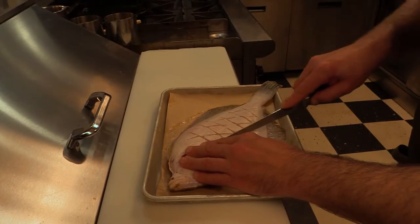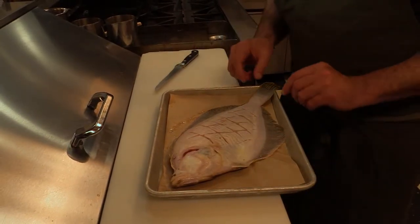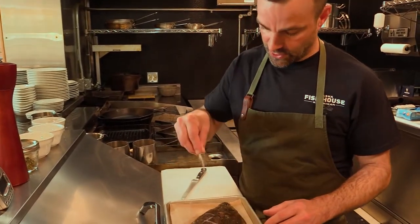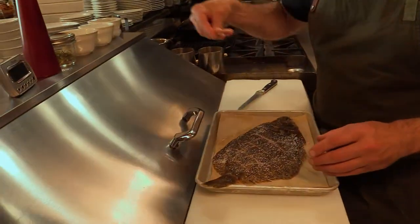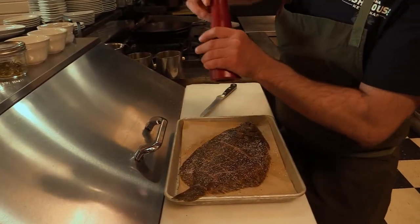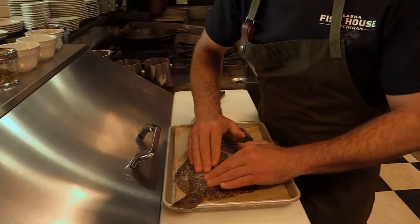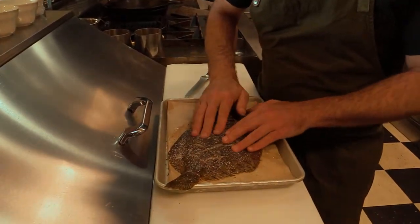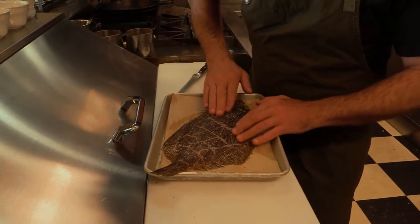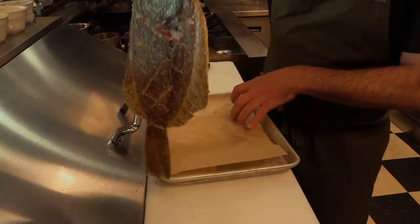I'm going to do the same thing to the other side of the fish. I'm just seasoning it with salt and pepper — I really want to showcase the simplicity of the fish and be able to taste it. So pretty heavily, we're going to do salt and pepper on each side. If you have to get it in the grooves a little bit, you can use your hands to help guide. Same thing on the other side of the fish.